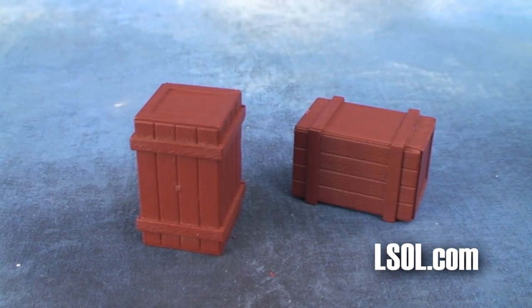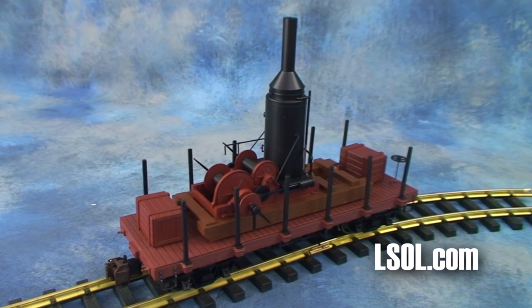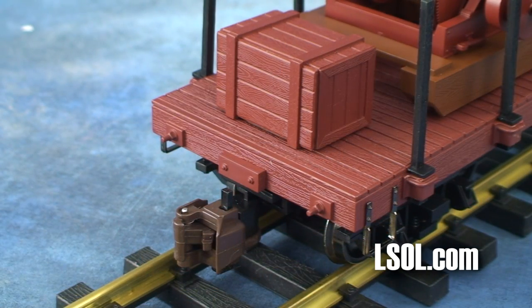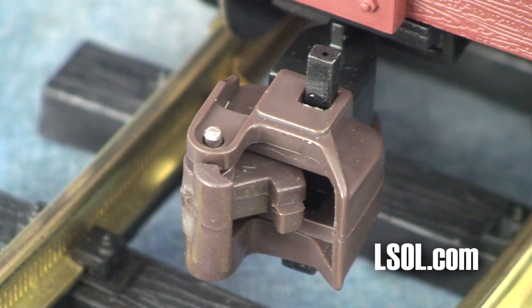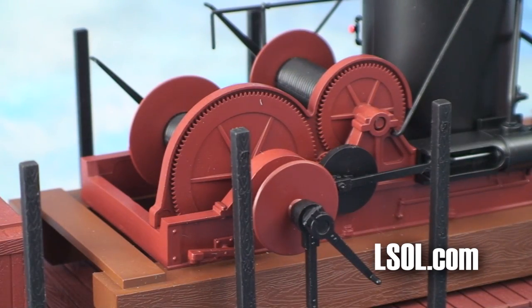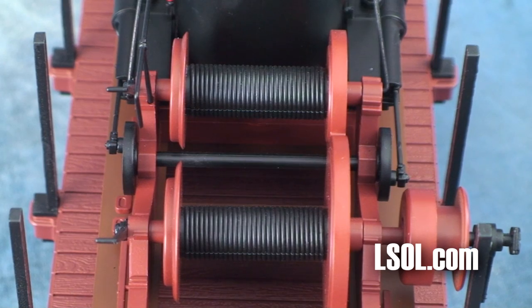The boxes are nice — they could use a few labels, but you can do that. Your skidder is ready to run on your railroad. It comes installed with the standard Bachman knuckle couplers. There are also hook-and-loop couplers that come with the unit, so you can replace them if you need to.